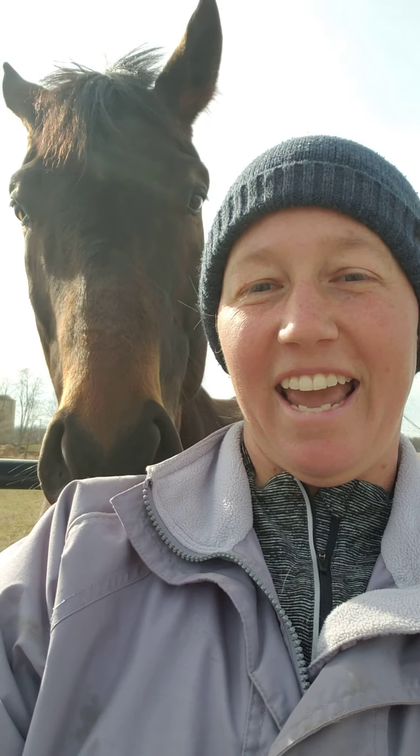Good Wednesday morning! The weather here in Dilsburg is beautiful today and I hope the weather where you are is as well. If it is, I hope you're going to be enjoying it with some horse time. As you can see, I am.